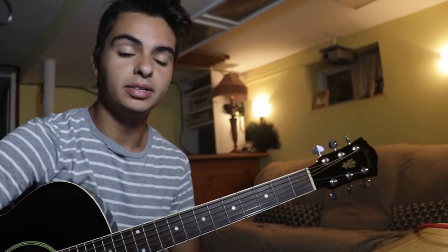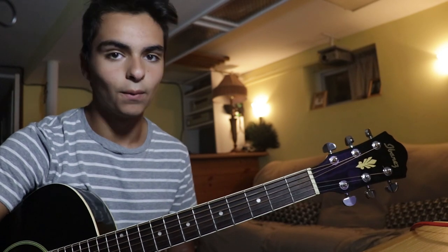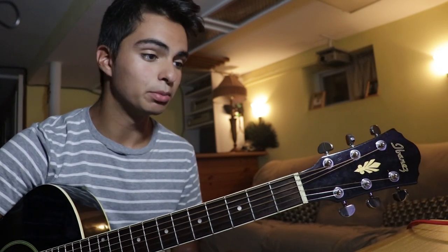Hey guys, it's been a while. I mean I haven't done a video like this where I have the camera in my usual recording spot in a while. My last two videos were a different style and those videos didn't really do that well, so maybe I won't do those anymore. Now we're back to this style. People say my videos are too long so let's make them short.